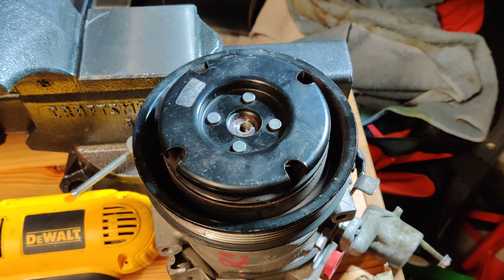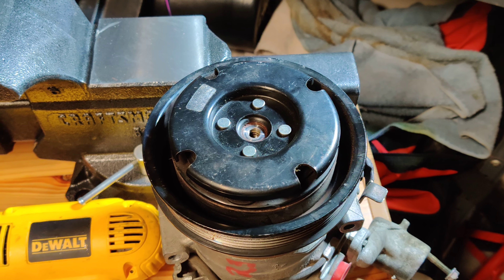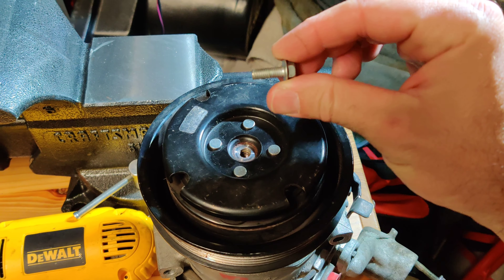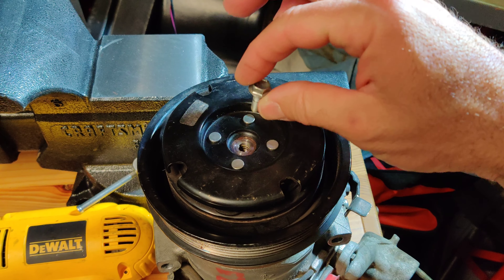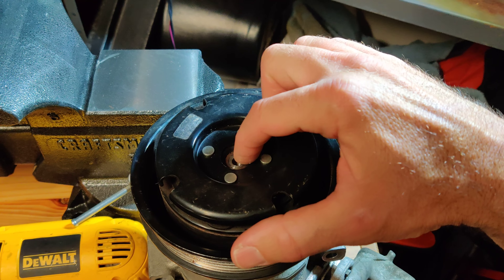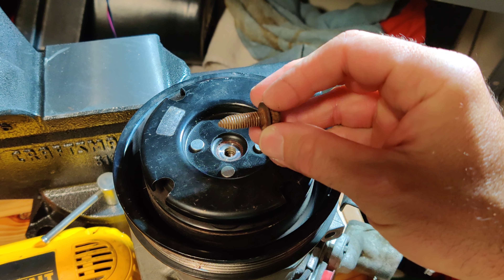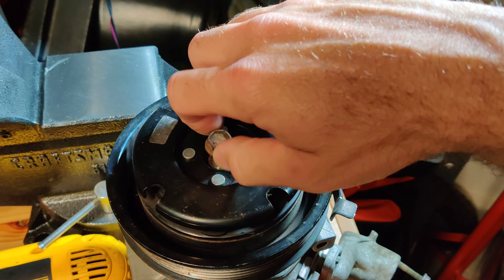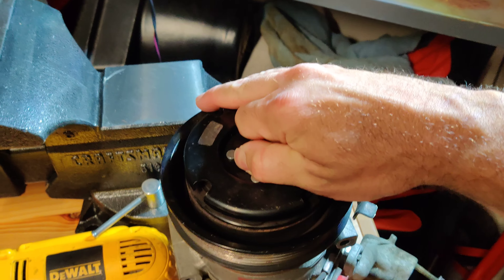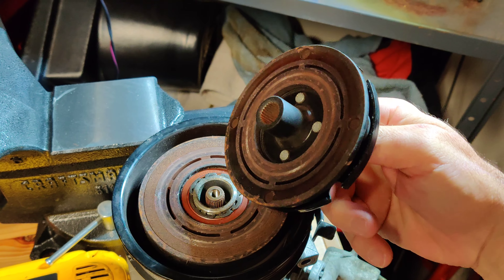Once the bolt is out, you're going to be faced with getting this disc off the compressor. There are a variety of pullers you can use — AC pullers, maybe a harmonic balancer puller set. Or, what you can do is use a slightly larger bolt that threads into the outer hole of the disc, which is threaded, and it pushes against the shaft and pops the disc right off.